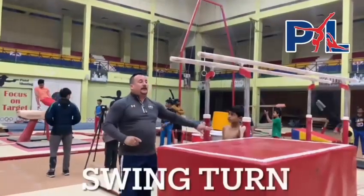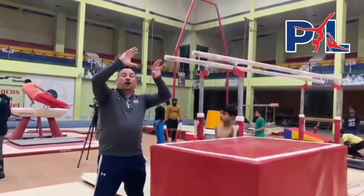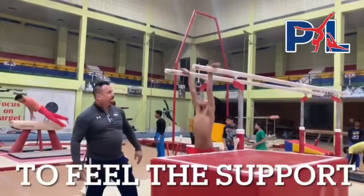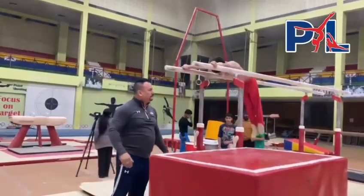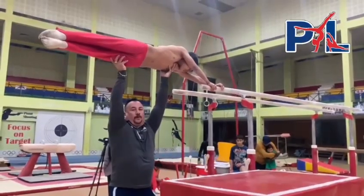The second step is from swing, teaching the gymnast to grab the bar and feel pulling the bar to support — like this. Swing forward, down. And making sure he feels the support.